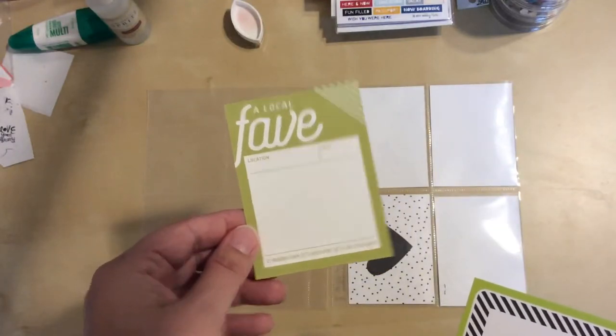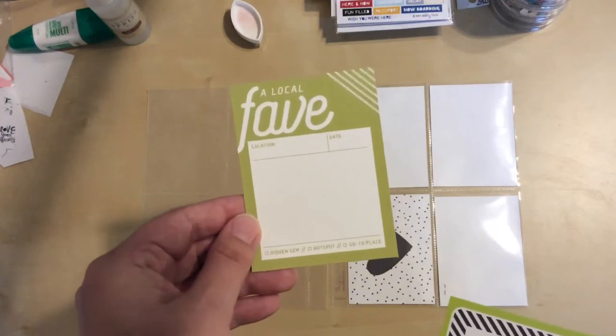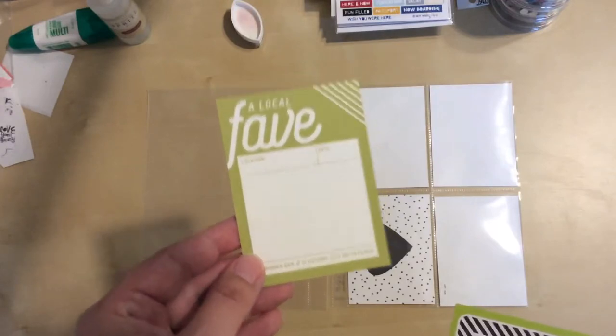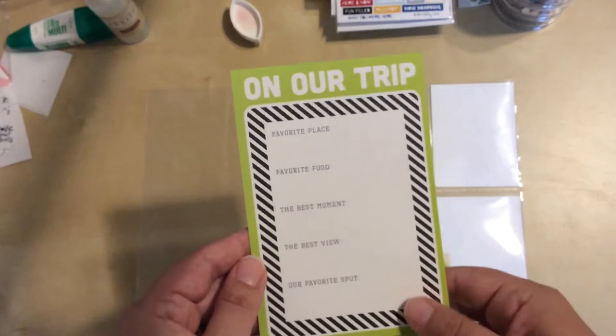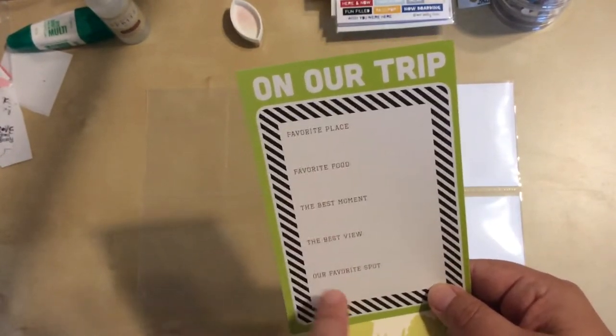I picked out a couple of pocket cards. I thought this green goes well with the pictures. I like this one that says 'local fave' because the pictures are from the Botanical Garden in Glasgow, Scotland, and that is a local fave for a lot of people there. It sees a lot of tourists of course but the locals also hang out there.